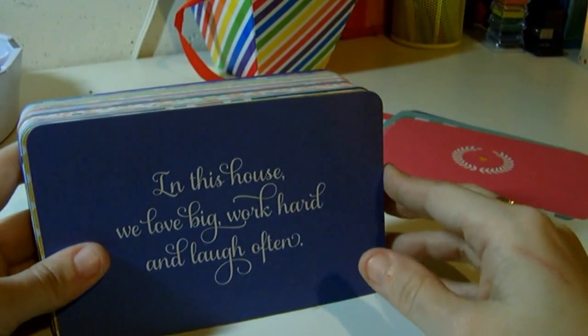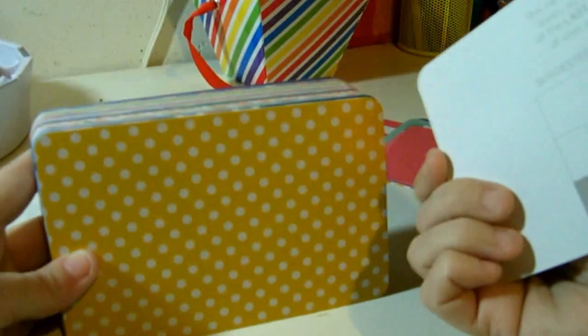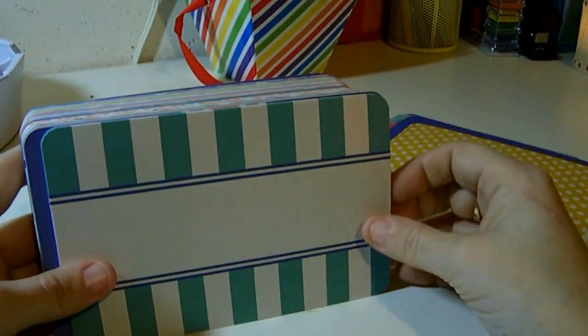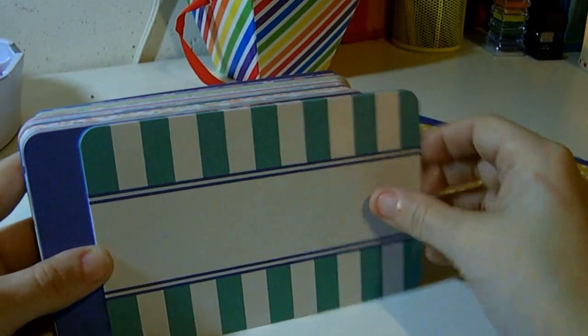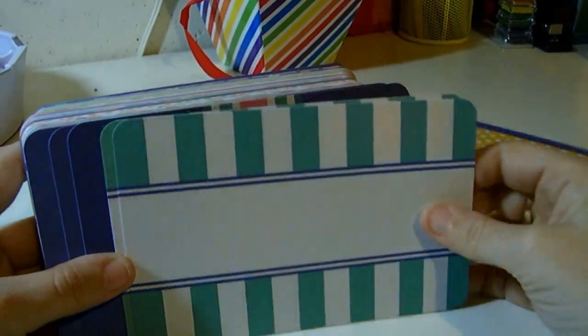'In This House, We Love Big, Work Hard and Laugh Often.' How sweet is that? That's perfect. Here's the yellow polka dot. And then here come the different cards. Looks like you get three of each.